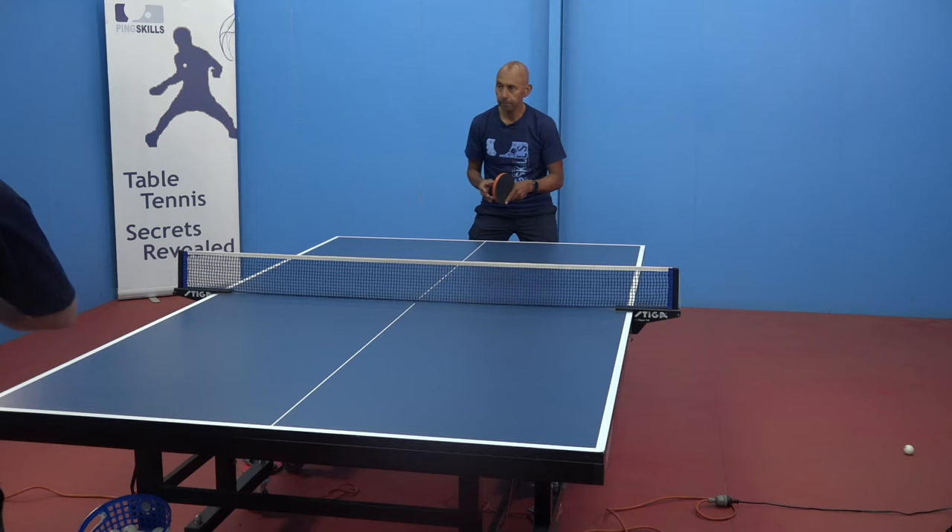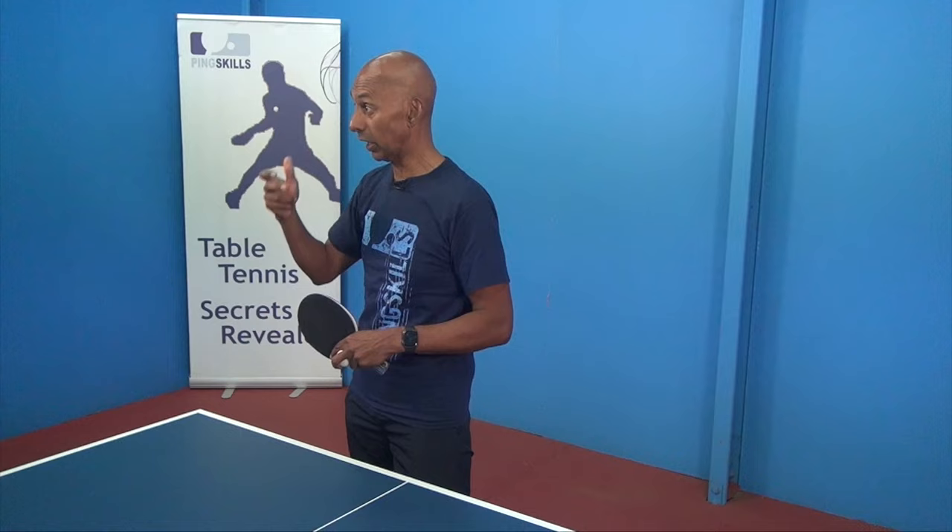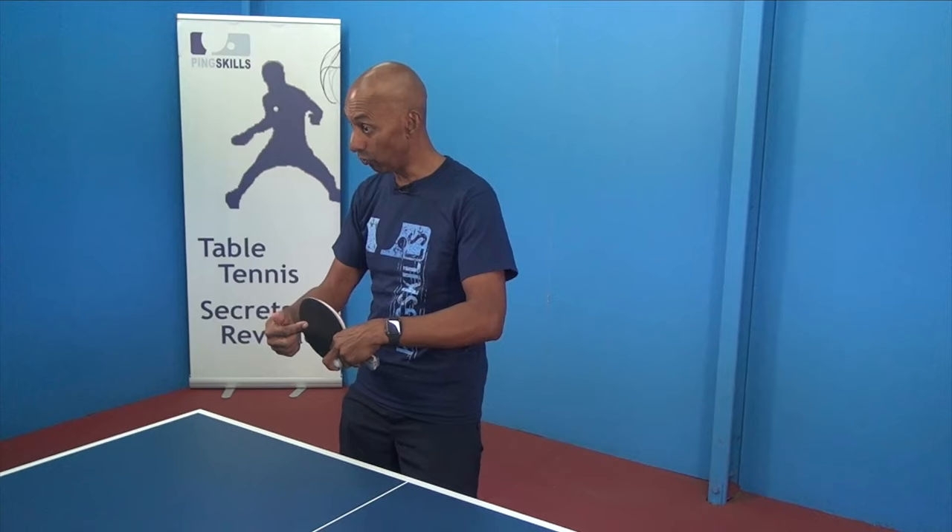Say I've been able to find someone to practice against who uses short pimples — what's the most challenging aspect of there being less spin on the ball? There are two things: one is recognizing it, and the second is being able to react quickly enough once you recognize it. A lot of players will recognize that the ball is a bit different but then don't react quickly enough to be able to adjust their stroke.